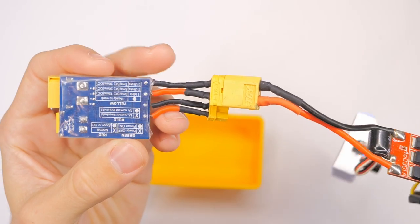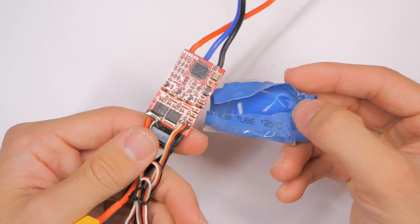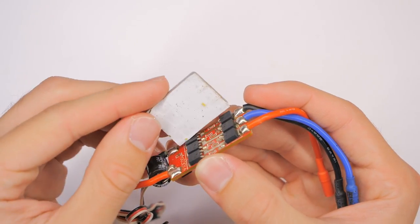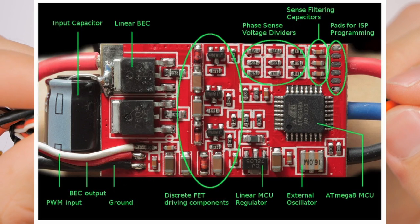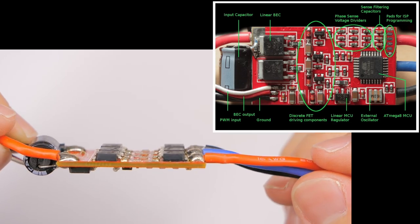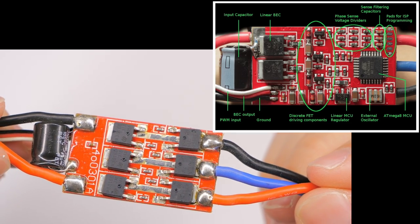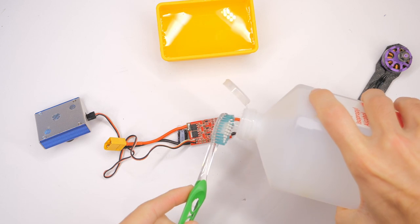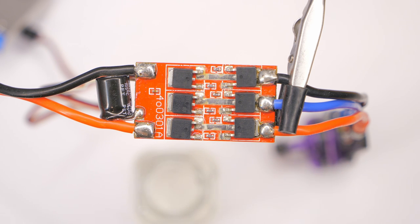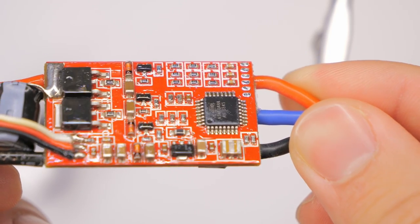This doesn't happen in the video because I'm using a short saver to keep that from happening and to keep the ESC from getting burnt. First, I removed the heat shrink tubing from the ESC, and then I removed the metal heat sink plate that contacts the FETs. Those black square blocky things are called FETs — field effect transistors — and those are what are going to give us some problems later. Then I cleaned it with 91% isopropyl alcohol and a brush. Once it dried, I applied an even coat of conformal coating to one side and let that dry for about 15 minutes, then flipped it over and did the same on the other side.